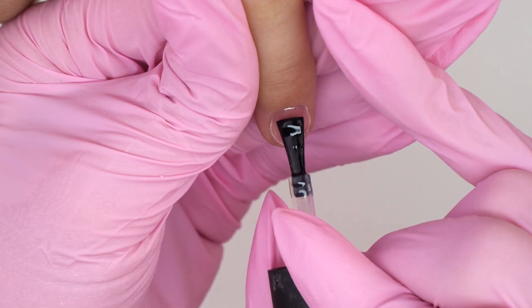For this purpose, I like using a green carbide drill bit with a thin tip. It is super convenient since it helps to remove the gel in the cuticle zone without overfiling it. So in case you need to remove a relatively new coating, I highly recommend you use it.